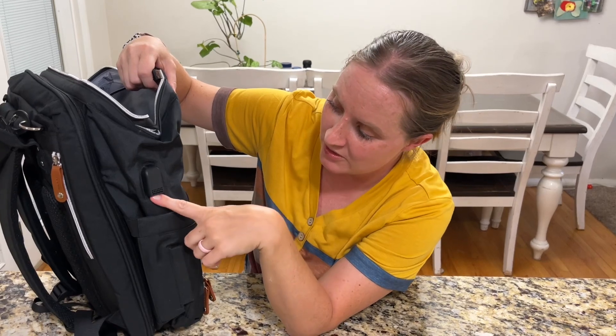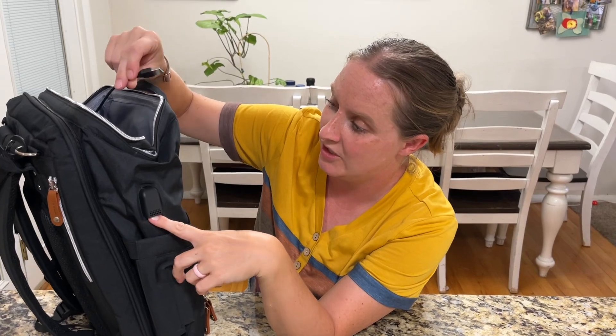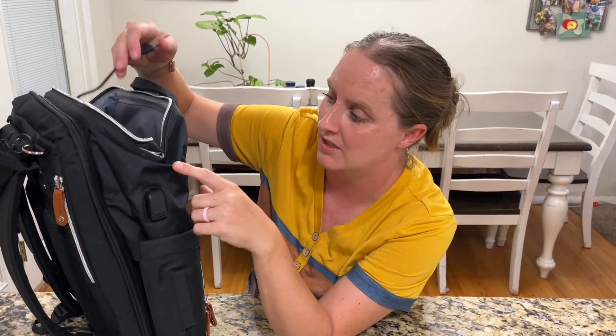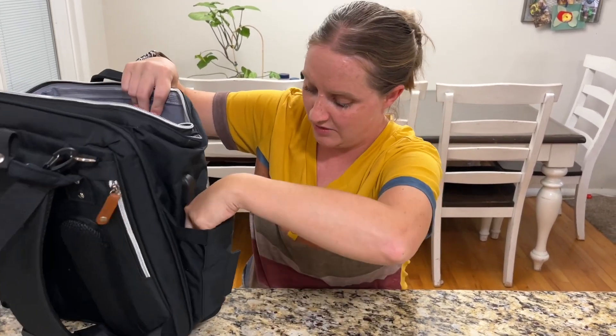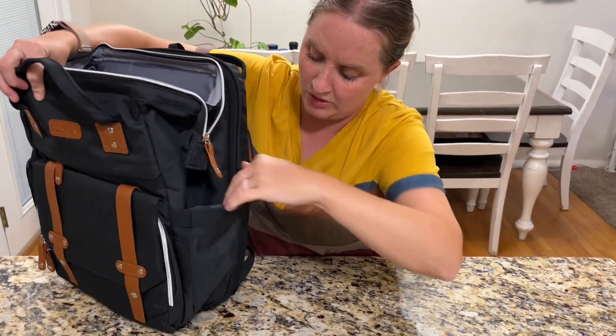Right here is a little charging port you can hook a cord to, and it goes inside so you can attach a phone to it — that's nice and handy. It also has two big pockets on both sides to hold bottles or even water bottles when you need them.